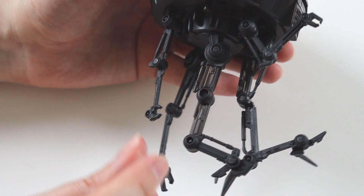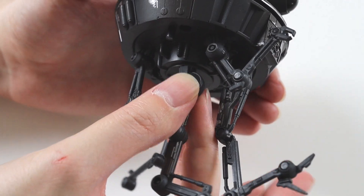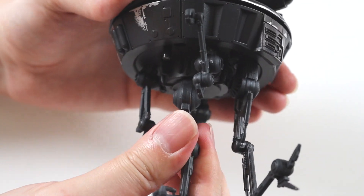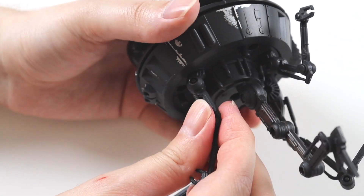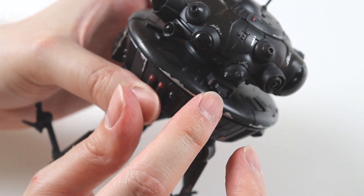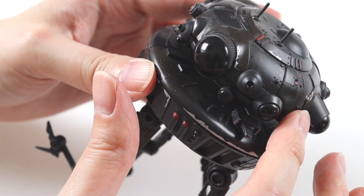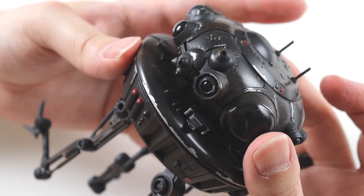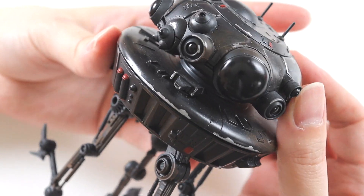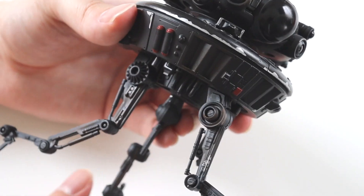There are lots of different posing opportunities that you can do with this figure, which is nice. Some joints are just a bit stiff — as I said it is pre-owned, but I don't think it's been played with or anything, just displayed. It has got this little blaster on the front here, which is nice because it uses that in the movie. I absolutely love this figure, I'm so glad to finally get it. I got it pre-owned because it's cheaper than buying new, though a little bit expensive if you buy it new. I'm very happy with it.